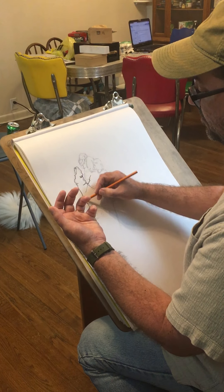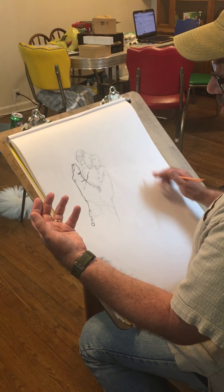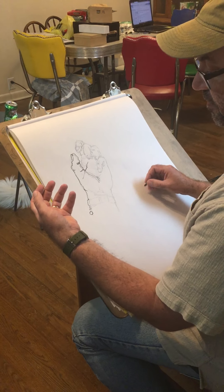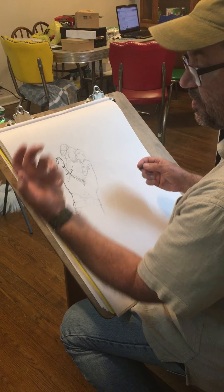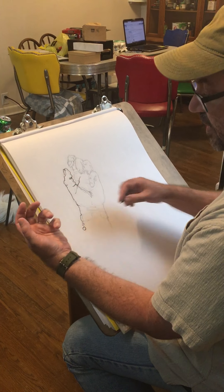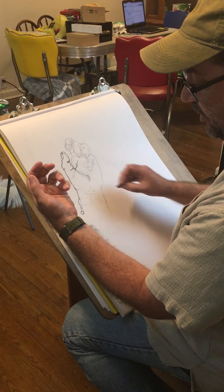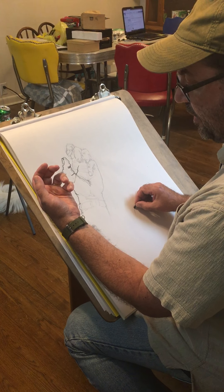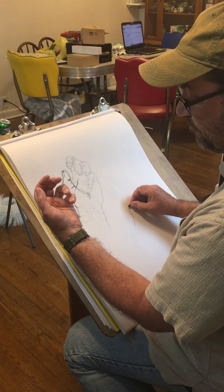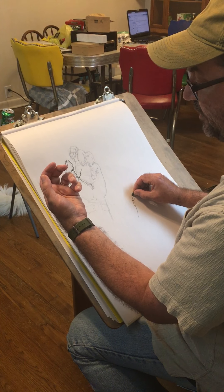Let's try it. I'm going to do another one over here on the side. I think I'm going to switch to Conte because it flows just a little bit better. I'm going to hold my hand in a position like that — kind of a claw, something where the fingers overlap a little bit but not like a tight fist. I'm going to start with my eye on one spot and start going. When you do a blind contour drawing, it's important to really slow down.